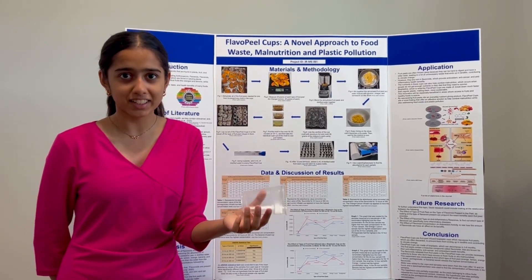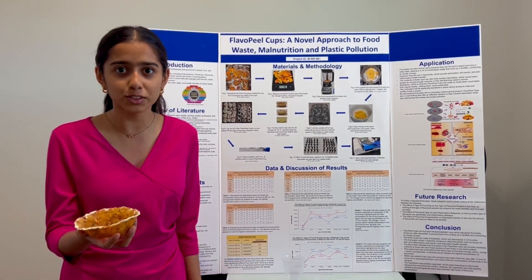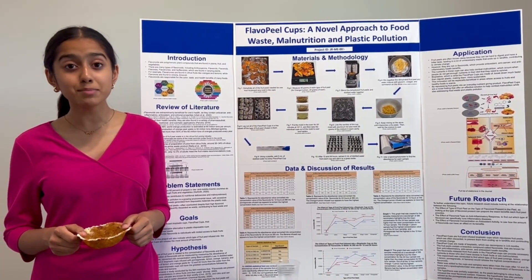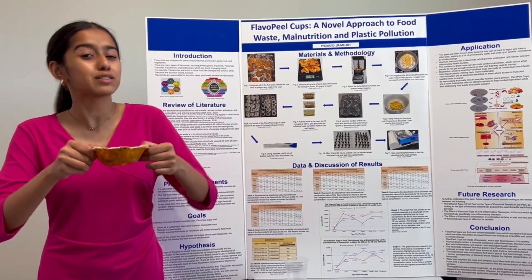What if your everyday drinking cup could infuse your drink with essential nutrients from fruit peels while also being sustainable for the environment? Hi, my name is Amaira Srivastava from Chandler, Arizona, and I've invented the Flavopil cup.